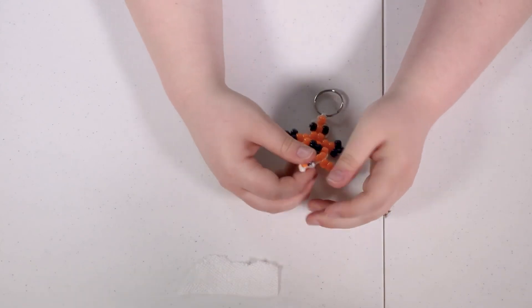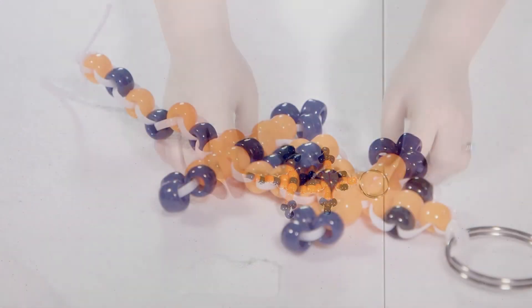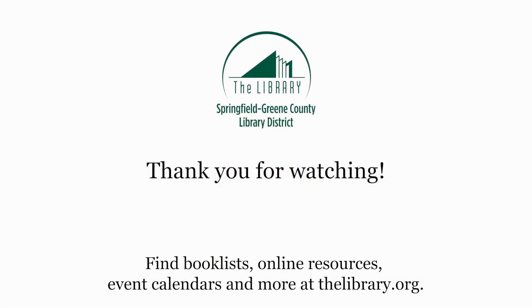If you've been with us, don't forget to visit your local Springfield-Green County Library for more teen takeaway kits, and check out more videos on our YouTube channel. We'll see you next time.